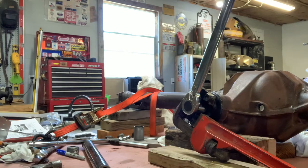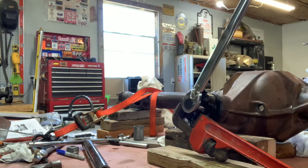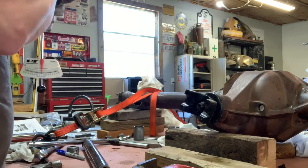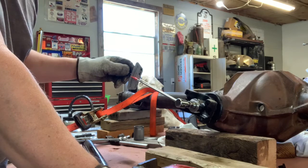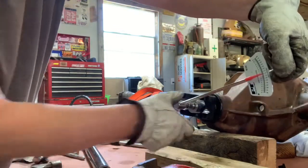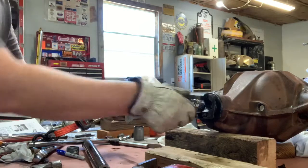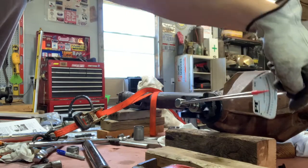I'm going to torque it one more time and check the preload. Don't laugh at my rigging, but this is all I got. Okay, there's 148. So let's check the preload and see what I got. Feels tight. The bad thing with a crush sleeve is if you over-crush it, you've got to get a new sleeve or shim it. I'm at 19 to 20 inch-pounds. Let me turn this over a couple of times, make sure the bearings are seated in there. Yeah, I'm still about 18, maybe 19-20 range.